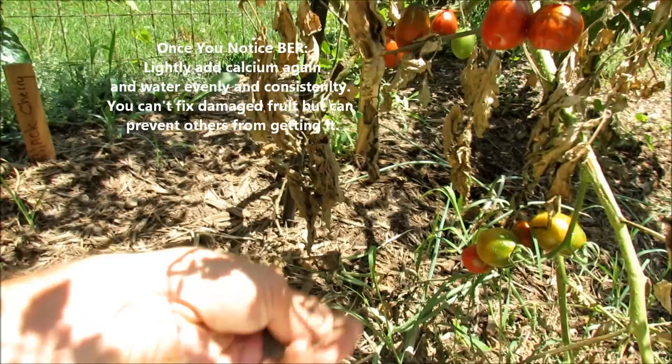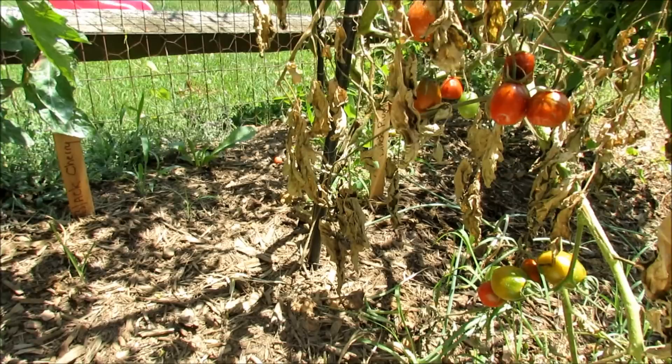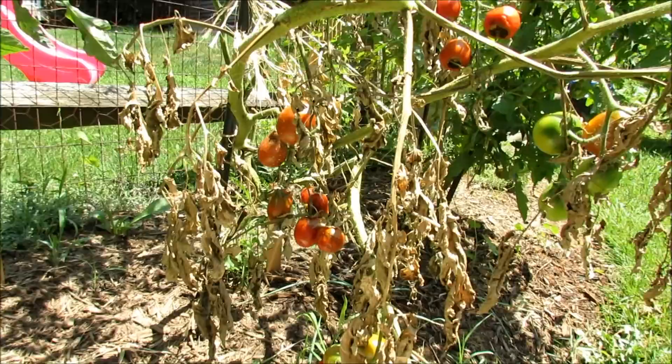If you want, you could just sprinkle it around and water it in — as it rains, the calcium will get there. You don't need a lot of calcium. The issue a lot of times is a watering issue. If your container plant dries out just one time, you damage the roots, it can't get the nutrients, it can't get the calcium, and you end up with blossom end rot.